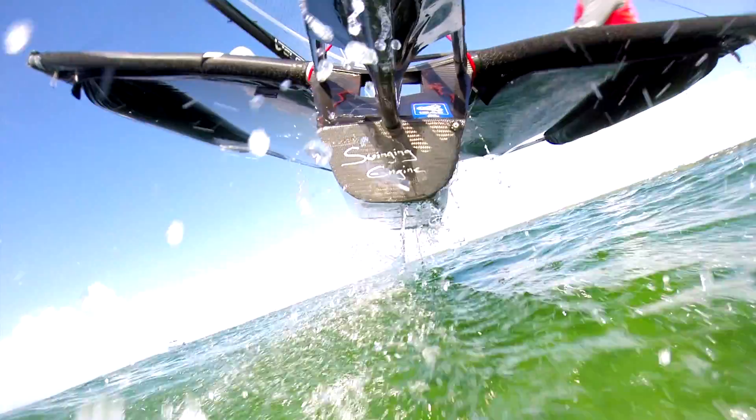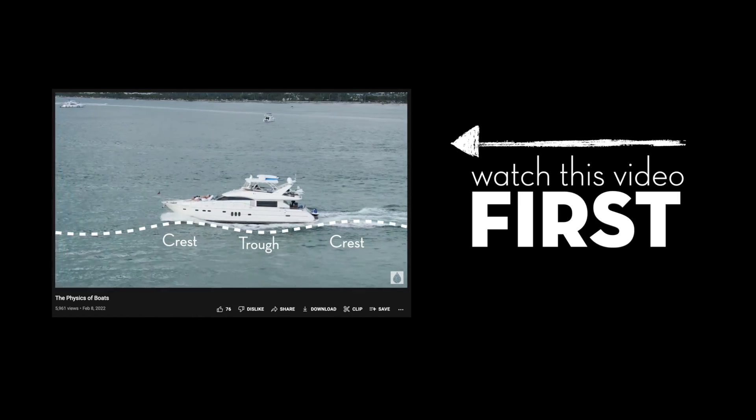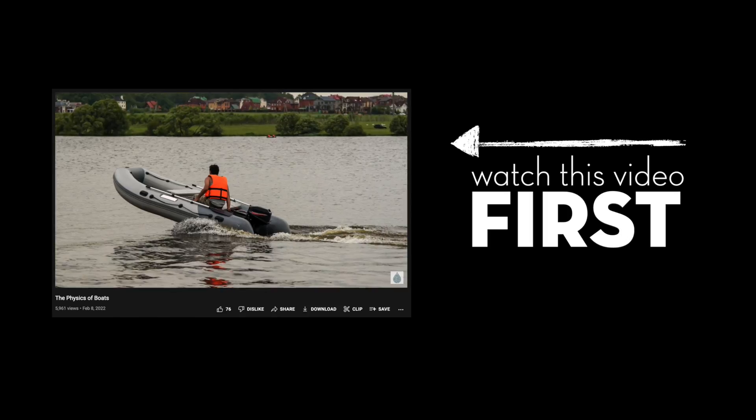An overview explanation of how hydrofoils work requires an understanding of how conventional boats work. If you haven't seen it already, check out our video on the physics of boats. We will be referencing some of the principles explained in that video, so pause now and take a look. We'll put a link to it in the description below.